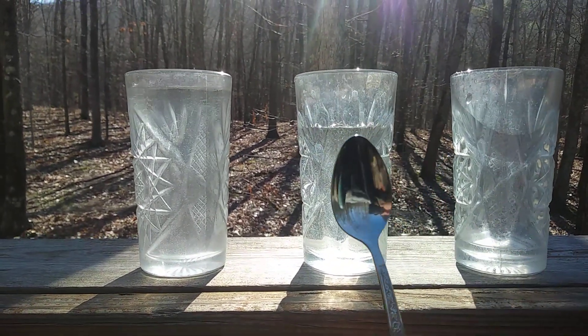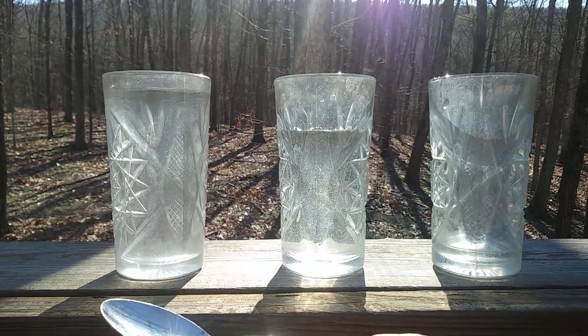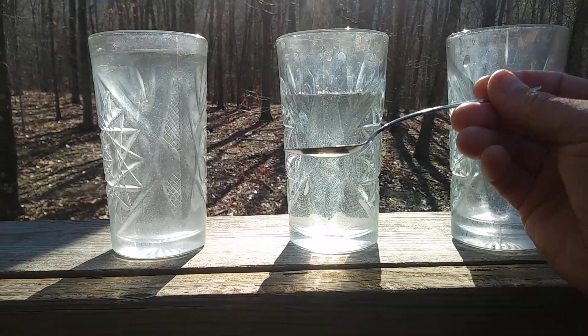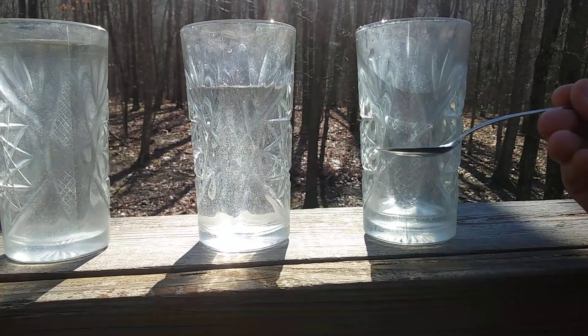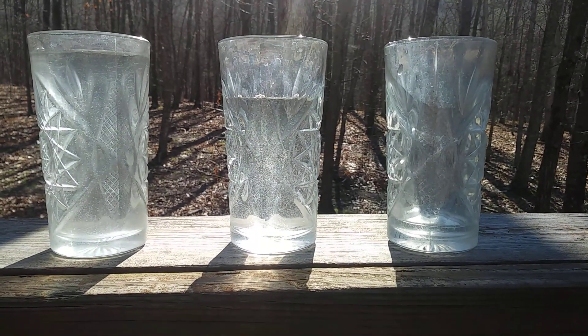I use a spoon to hit the glass and with the spoon I lightly hit each of the glasses. That's the one with the most water. It has a little bit less. And that one doesn't have much water at all — you can tell it's a lot higher pitch.